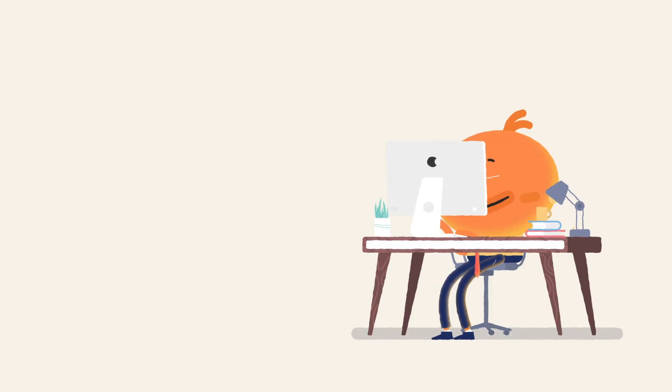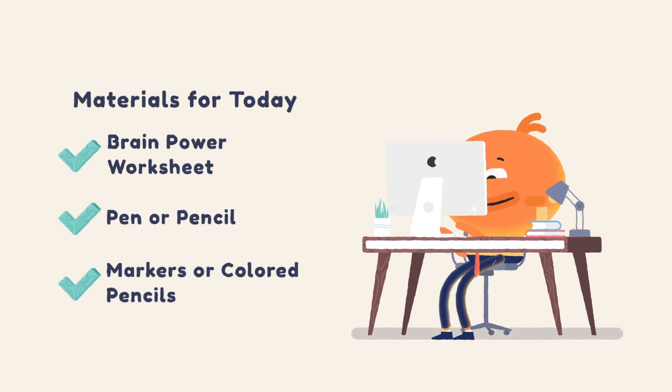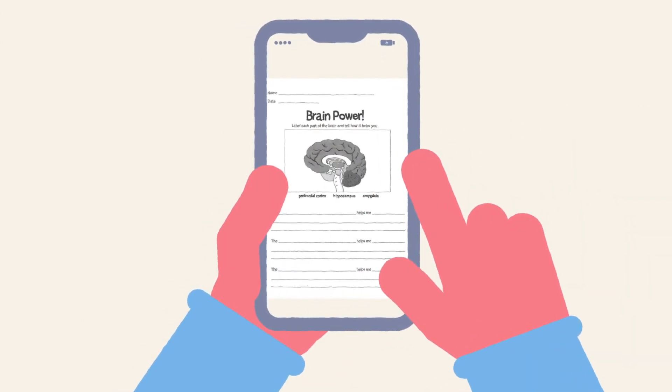Now that we're ready to dive into the lesson, we'll need a few materials, which will be listed on the next screen. Here are the materials you need for today: the Brain Power worksheet, a pen or pencil, and markers or colored pencils — be sure to grab three different colors. Here's a picture of the Brain Power worksheet we'll complete together.